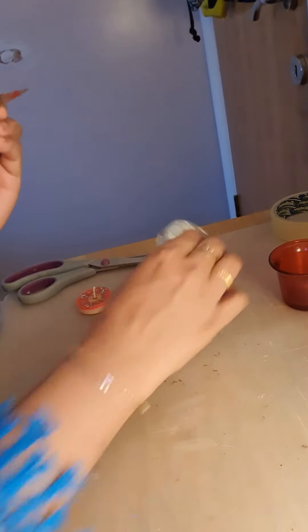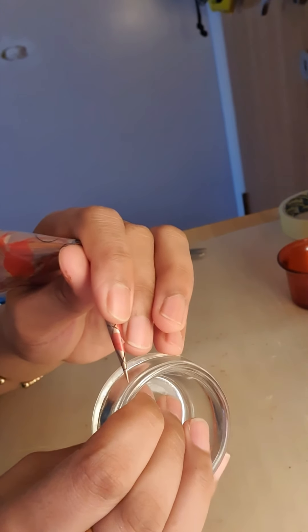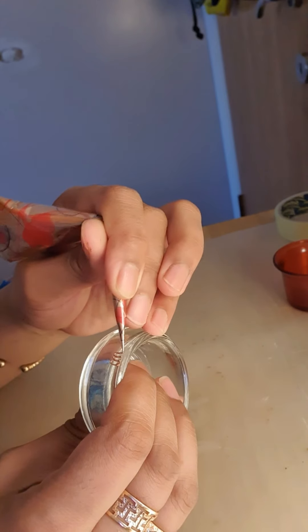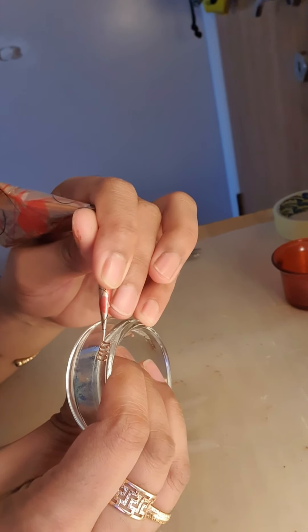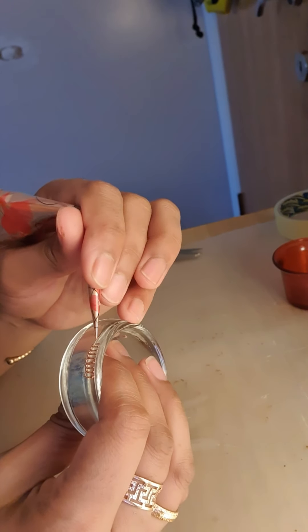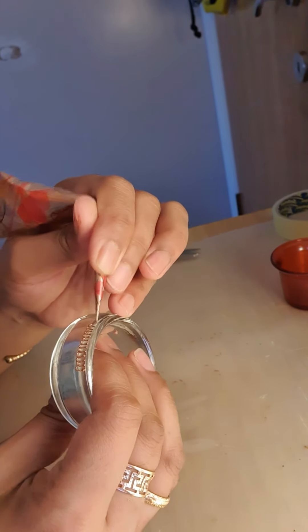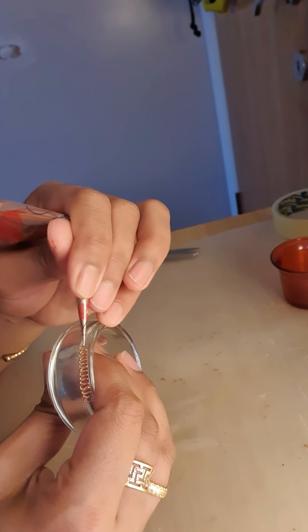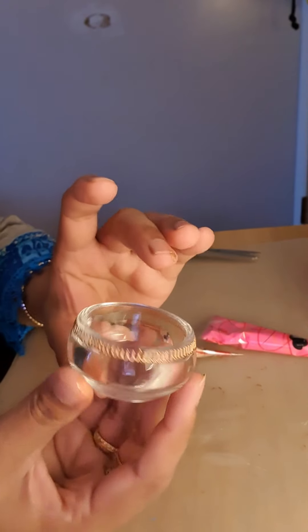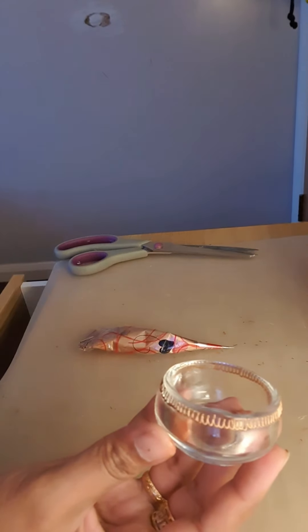My cone is done, now I'm gonna take anything from home and try to decorate it. I would choose something like this candle holder, or this one — let's do this one first. This paint is really good, I just love it, it's really thick and orangey, a bit shiny. And this one is pink.